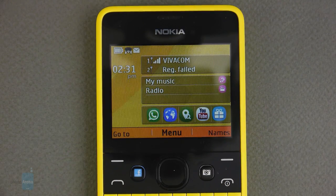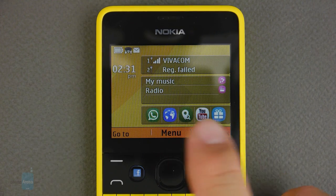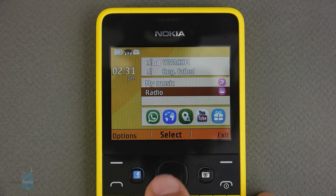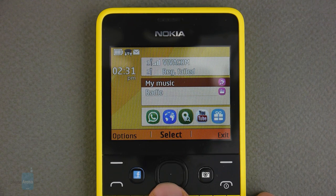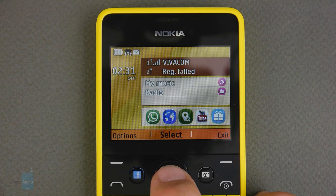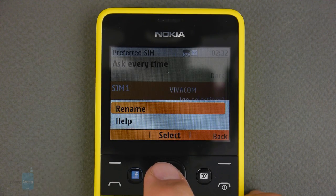The new Series 40 interface for non-touch Asha doesn't differ much from the one we already reviewed with the Asha 302. The icons are very Symbian-like and there's a shortcut row at the bottom on the home screen for quick access to your most used applications. Above them, the Asha 210 sports a widget for rapid firing of the music and radio apps. In the dual SIM version, there's another widget at the top showing the signal status of both SIM cards — which are hot swappable, as the phone immediately connects to the second line upon insertion without needing to power off — and this also gives access to the SIM manager app that lets you control which card to use for calls, texts, data, and so on by default.